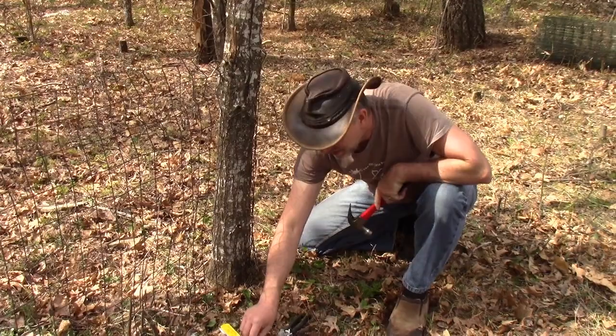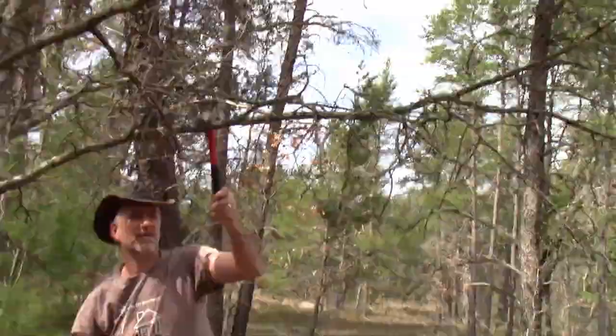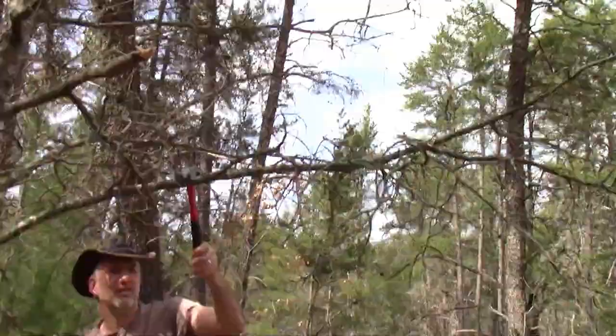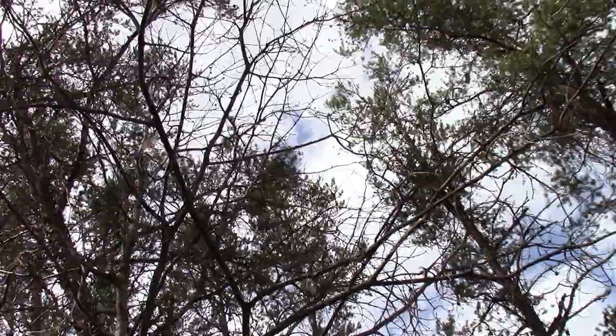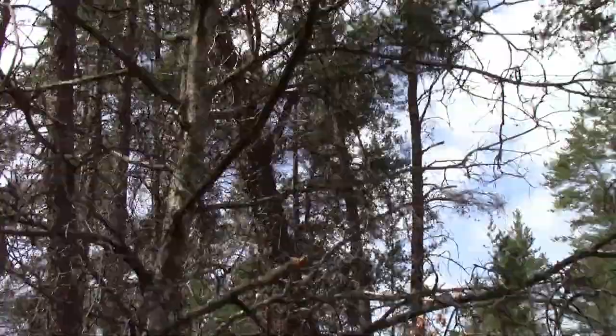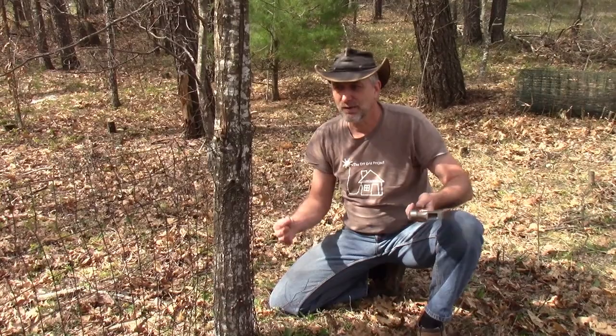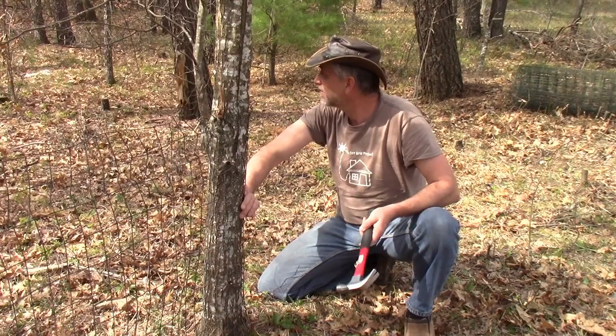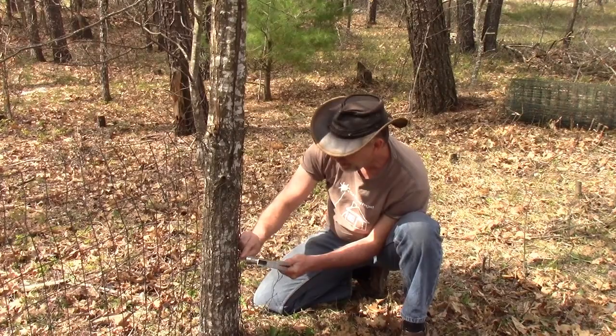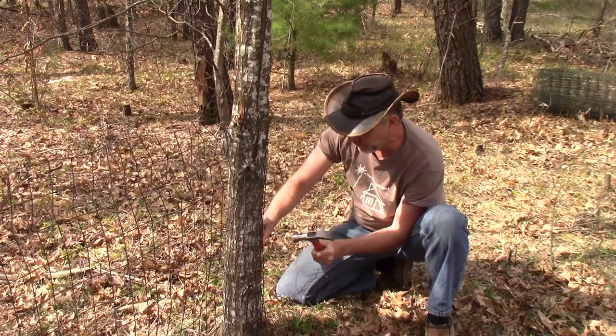Everything in nature wants to eat our food. The trees aren't budding yet — we've had freezing nights and we're in the middle of May — so there's no food for the animals. They want to eat what we have. We have to stop them before we can finish planting anything, otherwise we're just feeding the animals, and we can't have that. We've got to get this fence up before we plant.